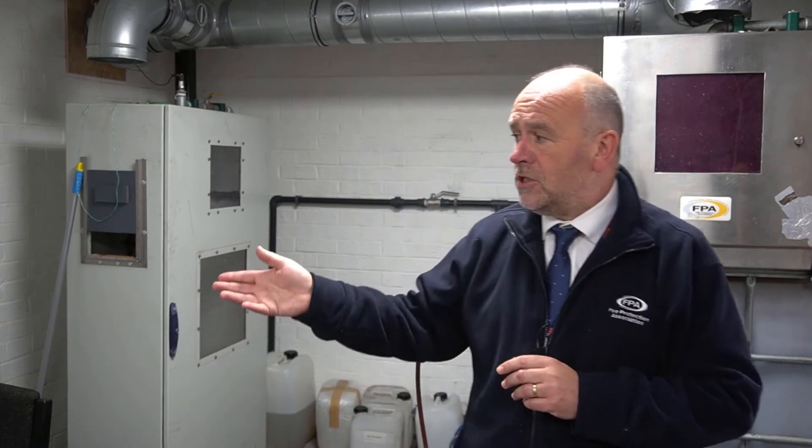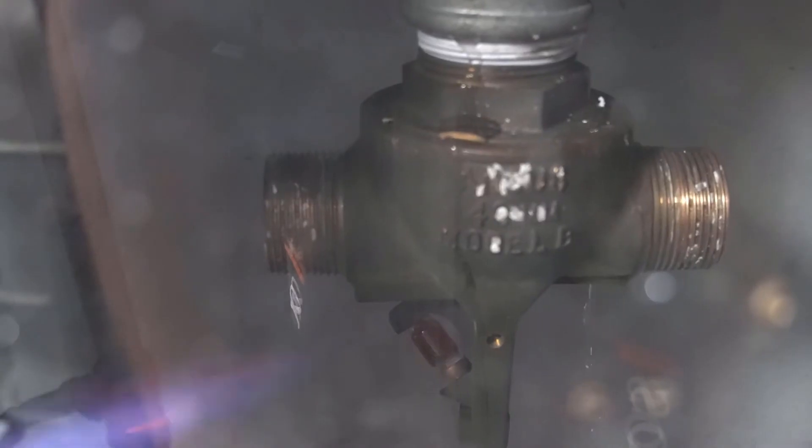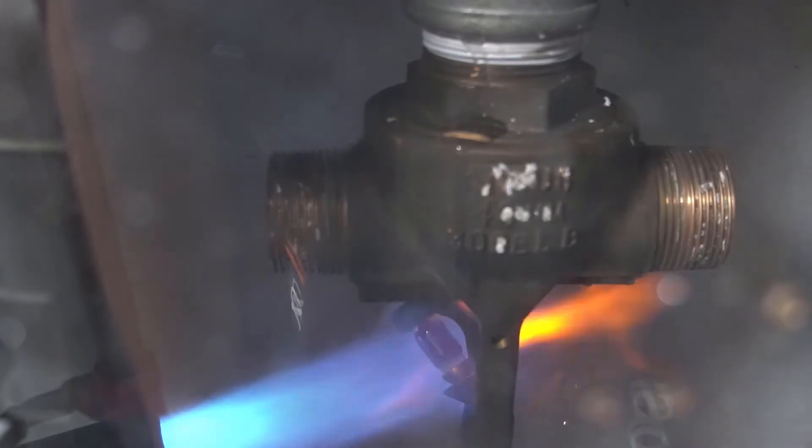We can test all of these things for you — we've got the facilities here to do it. We've got the temperature testing bath on the right here, and then we've got the actual flame tests behind.